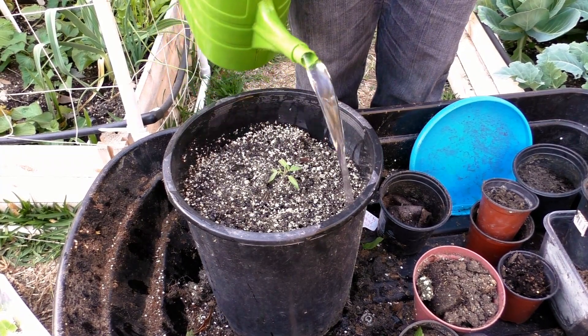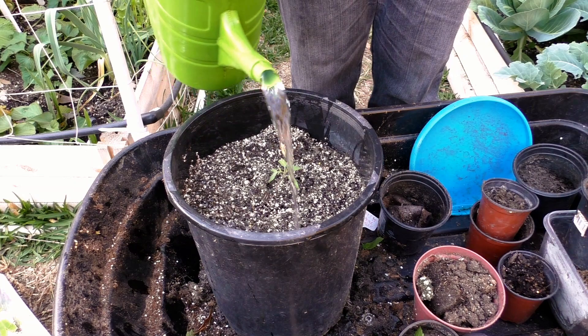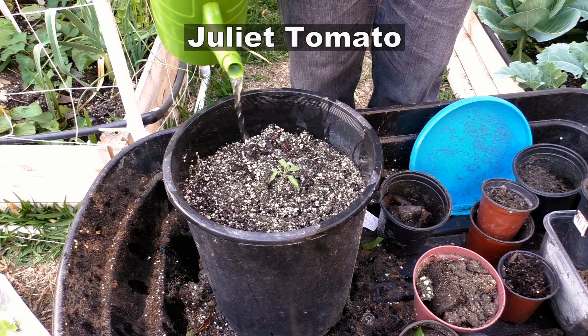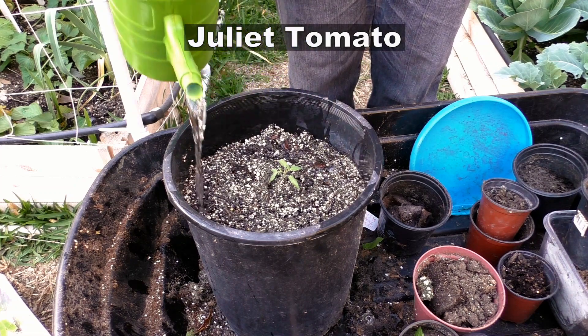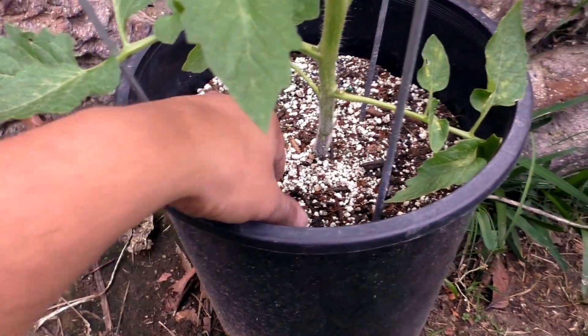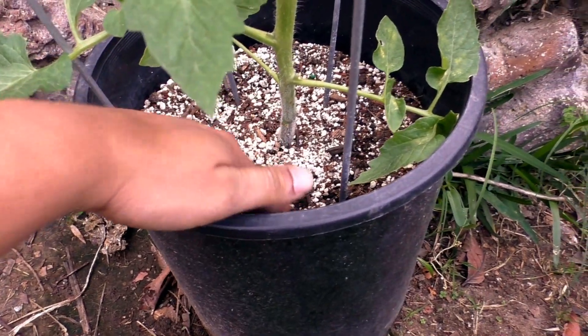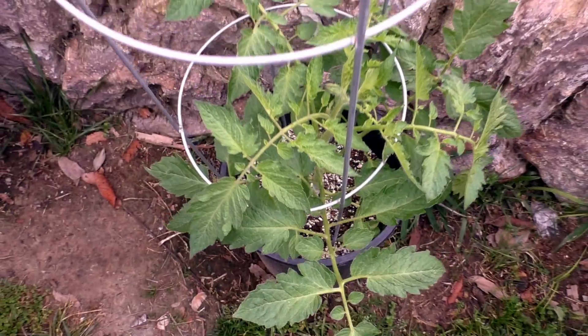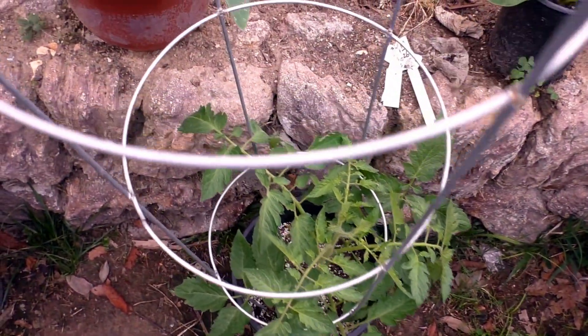I used the same container I planted the radish in and planted a tomato plant — the Juliet hybrid variety, one of my favorites. As you can see, I've added a little bit of mulch on top, and this mulch really helps retain a lot of moisture in the soil.